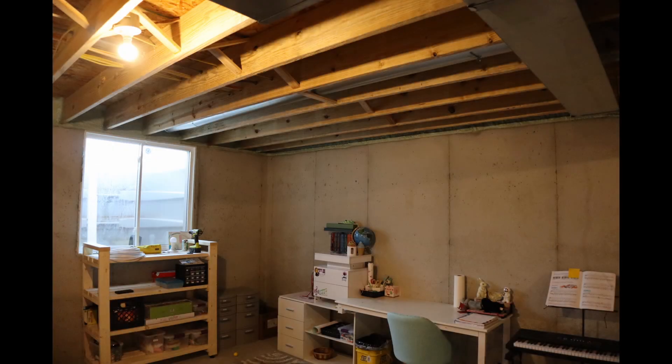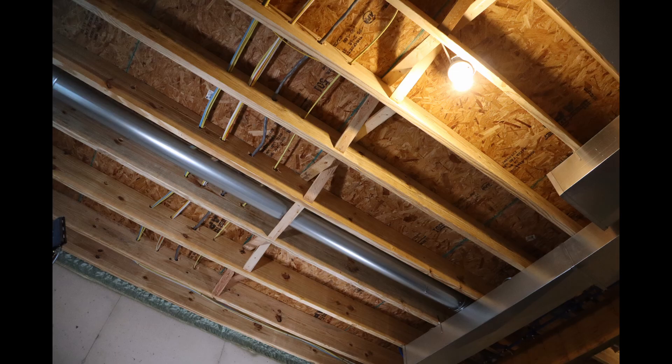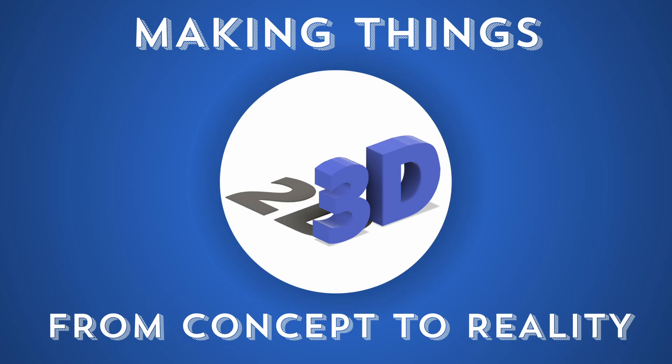So this area in the basement is pretty dark right now, and I want to change that. I have a spare light fixture from the last project I did in the garage, so I figured I would just throw it in there right about here. Alright, let's get to it.